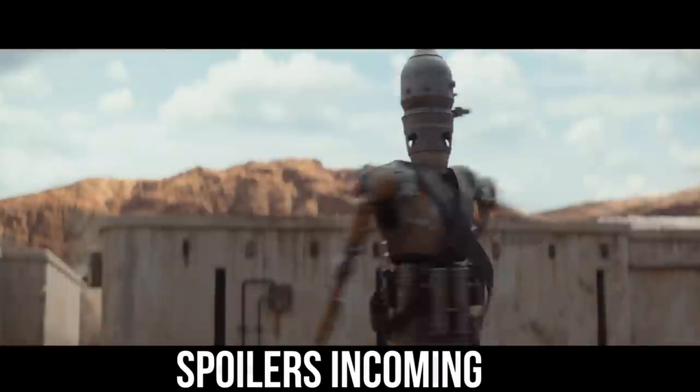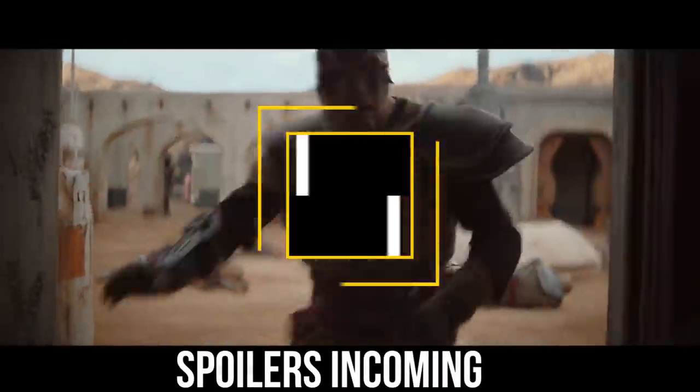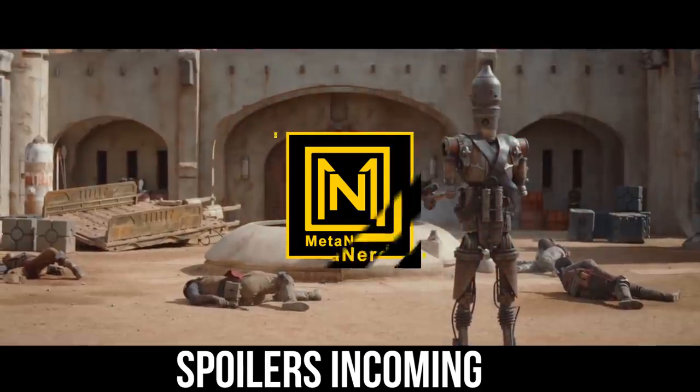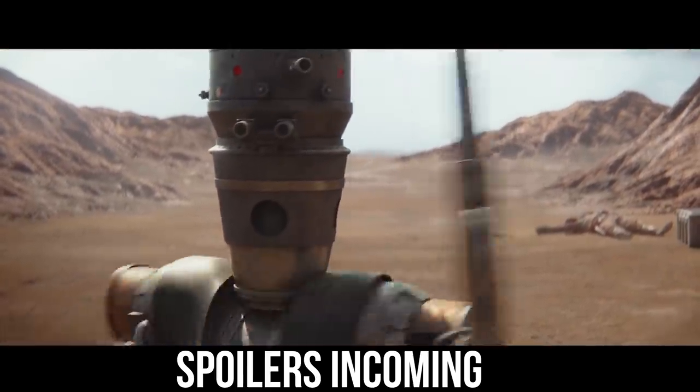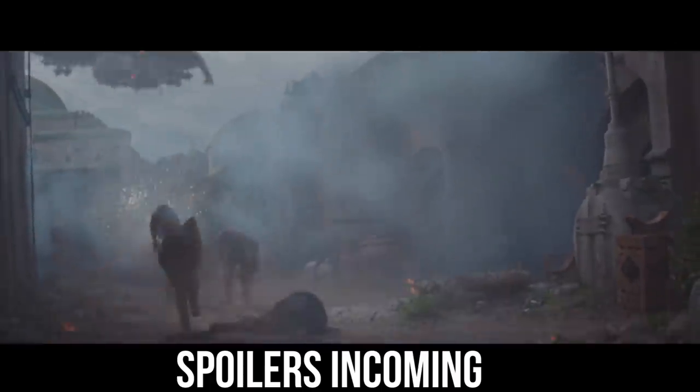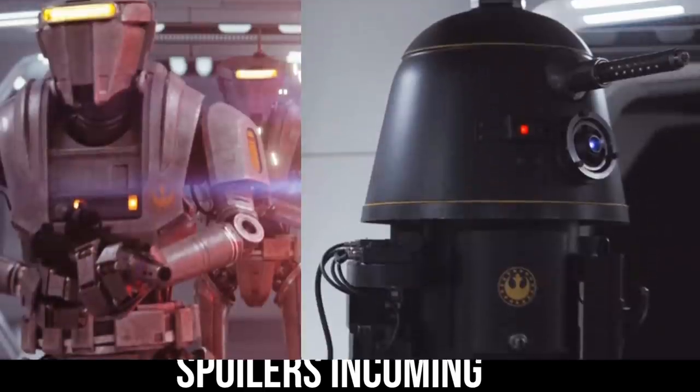The Mandalorian show has really given us some great droid appearances. What's up MetaNerds — this video will of course have spoilers for Episode 6 of The Mandalorian, so if you haven't got there yet, just leave a like and come back later. There are way too many cool moments in this one to spoil. But if you're ready, let's talk about the two new droids used by the New Republic.